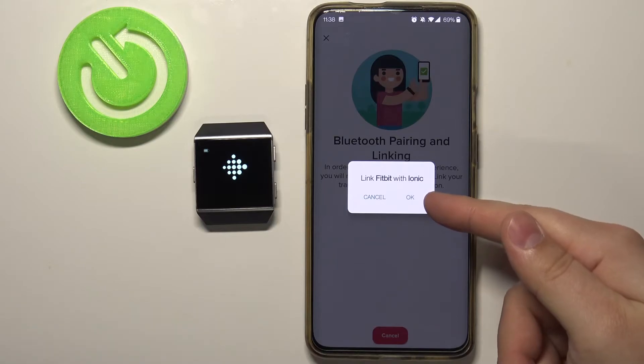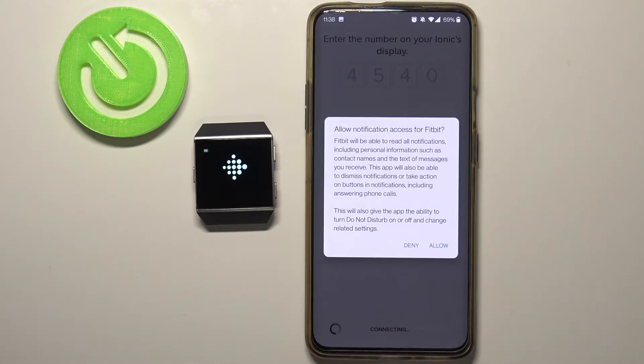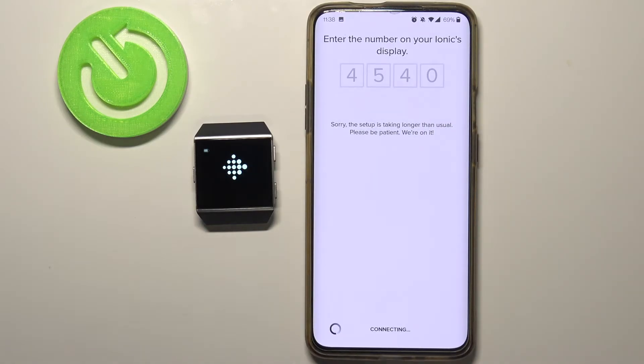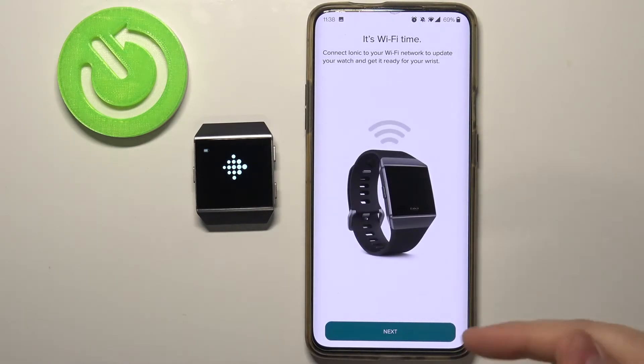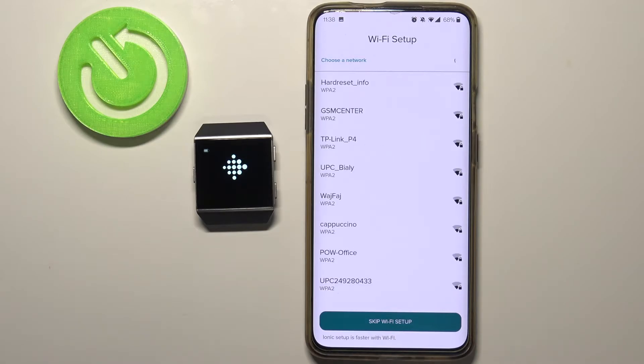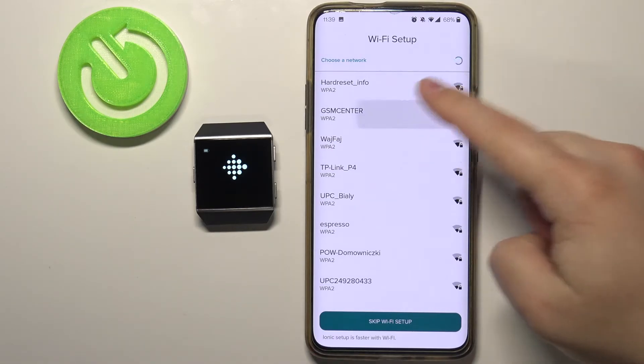Now let's tap on the OK button right here. Now we can allow the notification access or deny it — I'm going to allow it. Here let's tap Next, and now we can connect our watch to Wi-Fi. I recommend doing this because if you don't, the setup will take much longer. So let's select the network we want to connect our watch to.